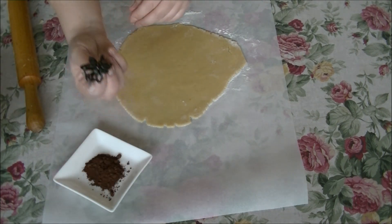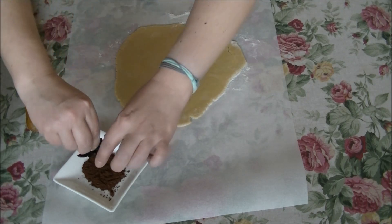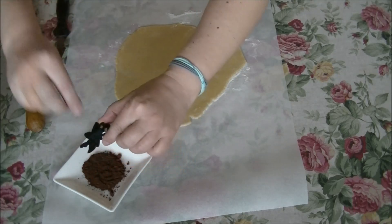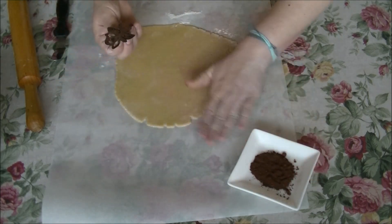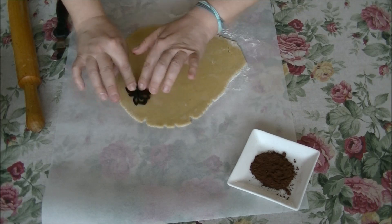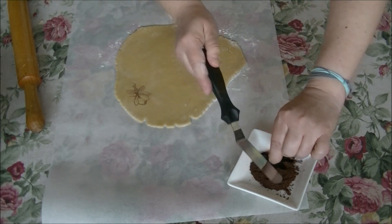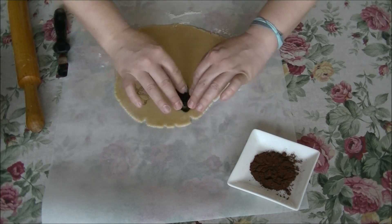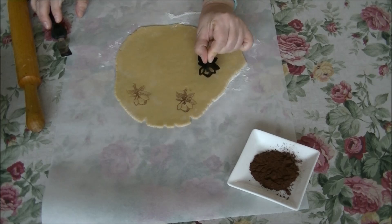What you're doing here is taking one of your cutters — this one is from the Magnolia Set — dip it into cacao, and then you have to make sure that the powder is only around the edges. Choose your area and gently press. If you press too hard you will cut all the way through. The Magnolia Set is definitely one of my very favorites. Let's stamp here and there.